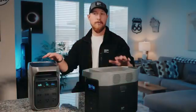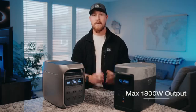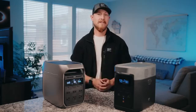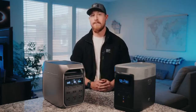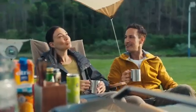Capacity and output-wise, both units have a capacity of one kilowatt hour and can output a maximum of 1,800 watts. They can power most home appliances like fans or refrigerators, and even high-powered devices like hair dryers, kettles, and microwaves. And with XBoost mode on, the Delta 3 Plus can handle appliances up to 2,600 watts.